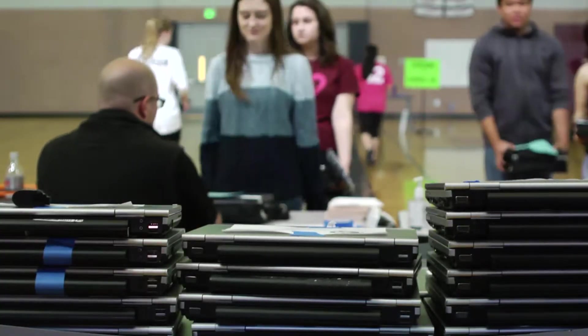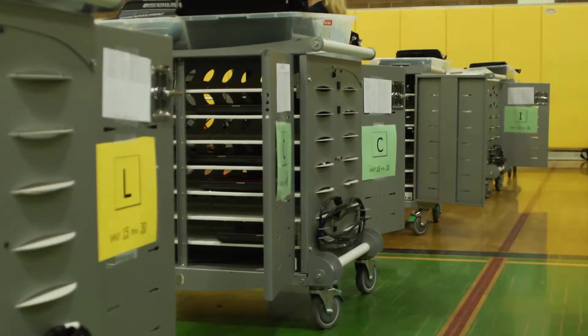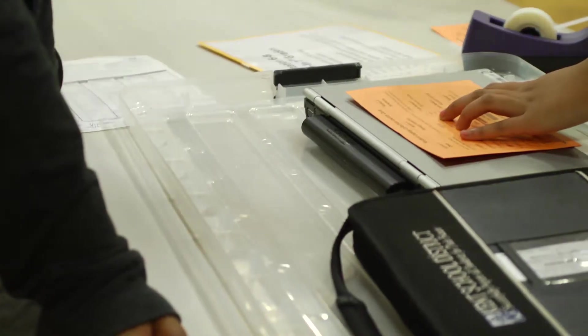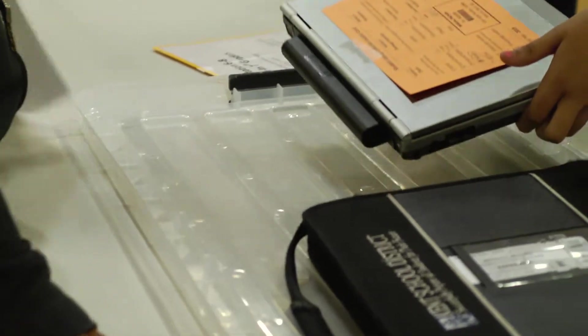Students who have successfully completed the collection process are dismissed back to class. From there, student helpers will carry out final tasks at the turn-in station, including adding name labels and taping laptop collection cards onto the laptop lids.